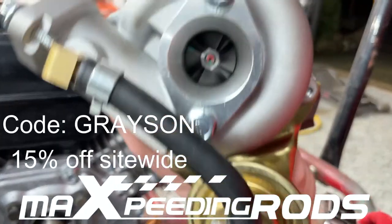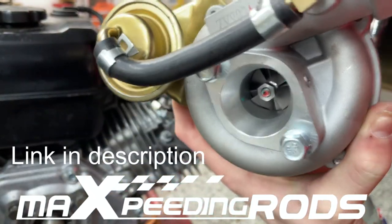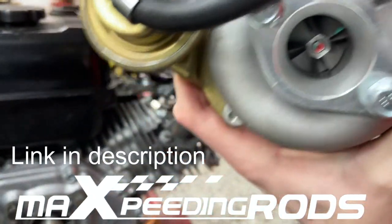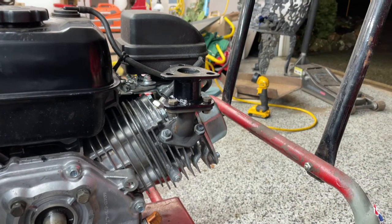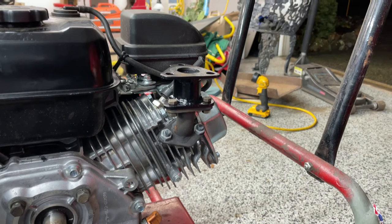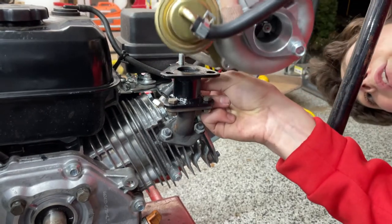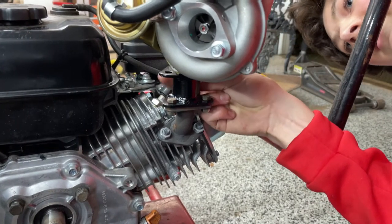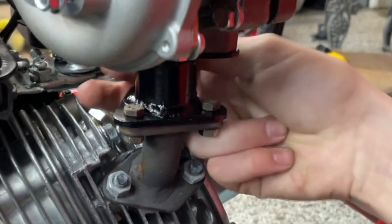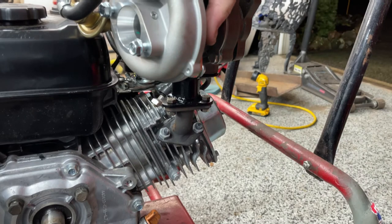This is the turbo — it's a VZ21 turbo, made for dirt bikes, up to about 100 horsepower. It's not made for this, that's why I made the adapter. I'm gonna grab these three bolts and do the back one first because that is the easiest, so we're just gonna put that up there and get a couple threads in so they catch, then get the next one in.